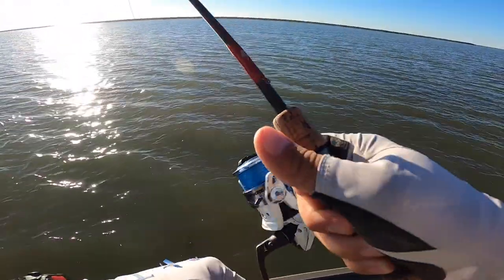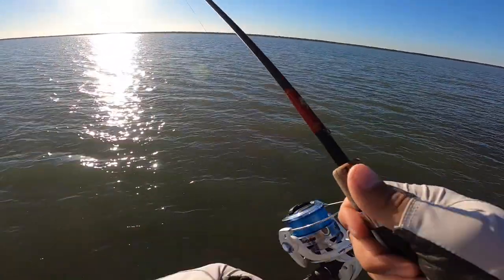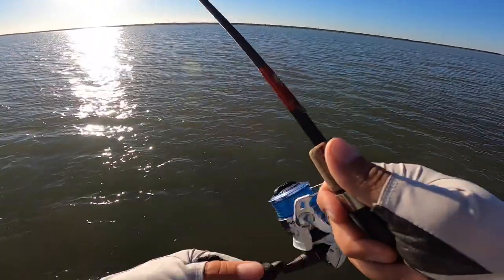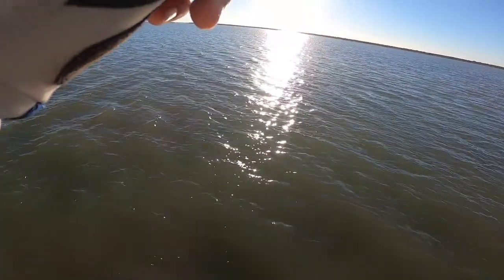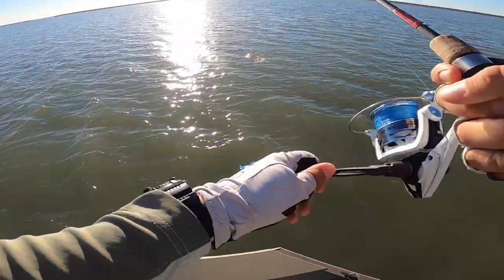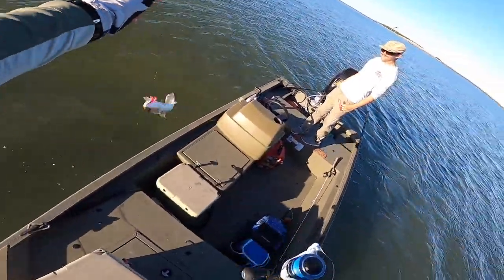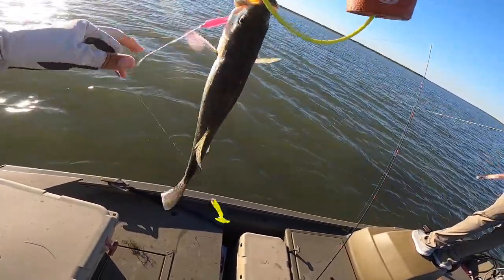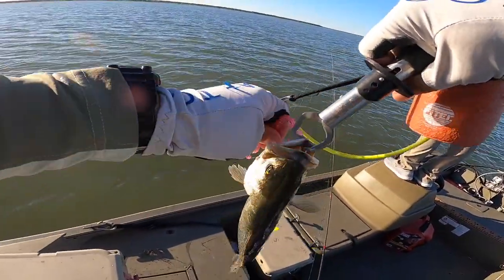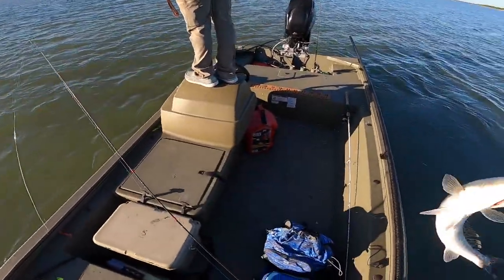It's a secret color guys, I can't show y'all. First cast boys! First cast — the tandem rig, he hit the pink. That's a decent sized trout, man. For a second I thought it was a red. Nice trout, probably about 16 inches.